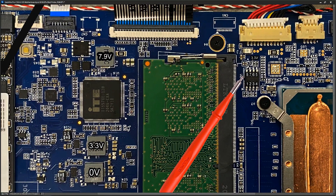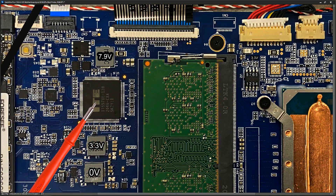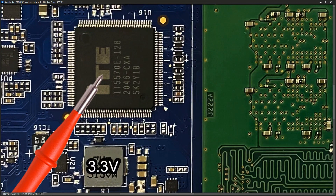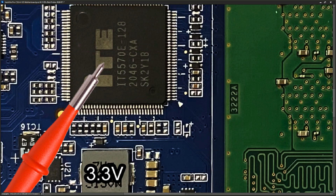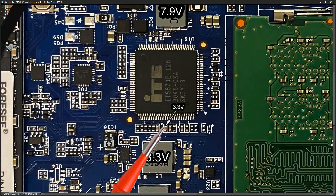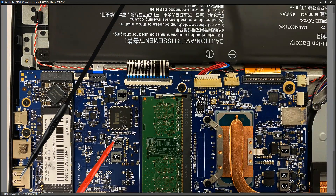One other spot to check: beside the startup chip we should have 3.3V. I placed my probe to one of the capacitors near the startup chip and measured 3.3V right there. So those are the voltages we had online.